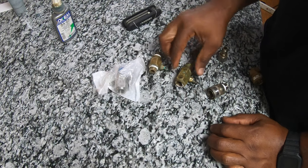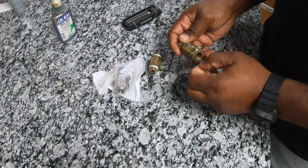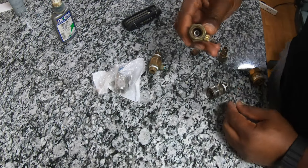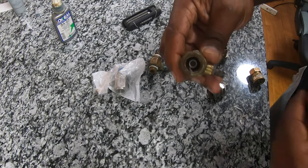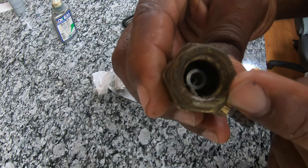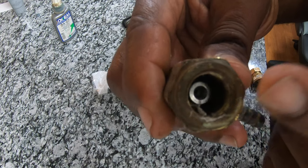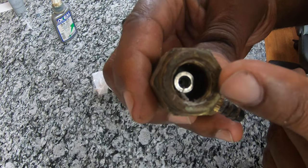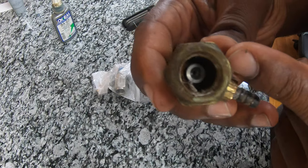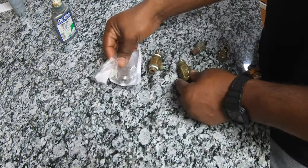Like I said, these injectors when you get them come with a few orifices that you put inside. If you look inside of here — I'm not sure if you guys can tell — you can see that orifice in there. It comes with four different kinds; one is already installed but there are three more in the package. You have to put the right one in there for it to work properly with your machine.